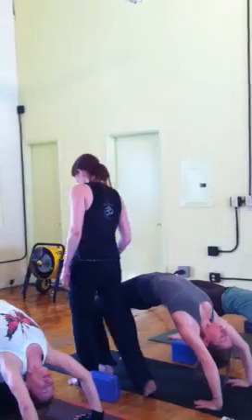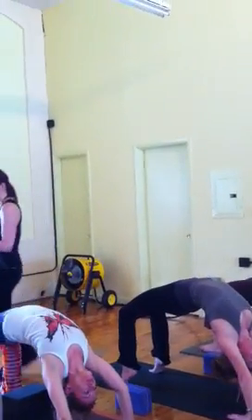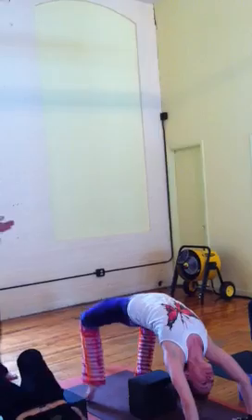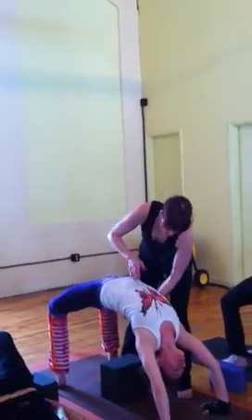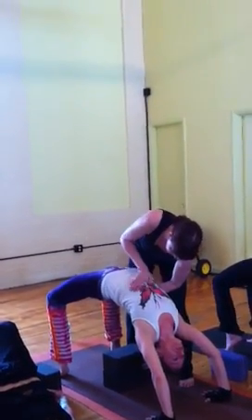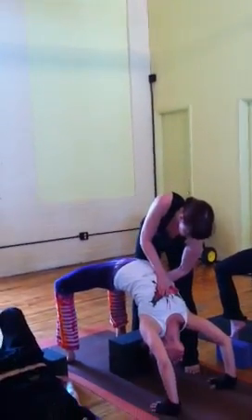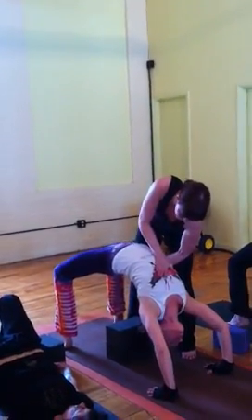You're going to come up again. Try it on an exhale, lift the heels. Walk your feet in a little bit. Once you're up there, take the psoas into the body, the low ribs in, and wave back. And then with all that new length, you can either walk the hands back or the feet can lengthen.